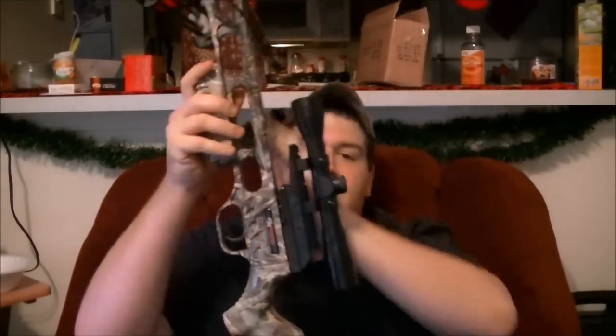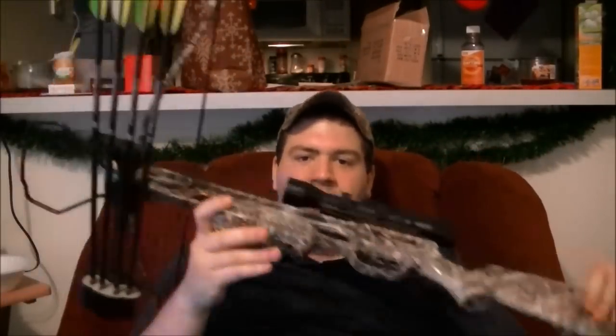Hey guys, I wanted to give you an update on my SA Sports Fever Crossbow. I've already did a final review on it and I seem to get a lot of questions still about it, and I wanted to answer a few things.